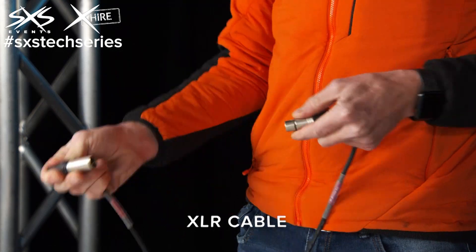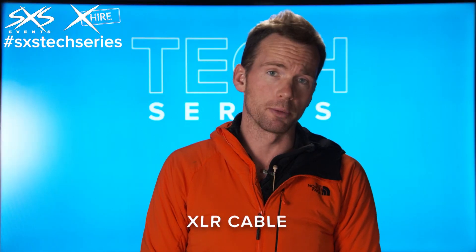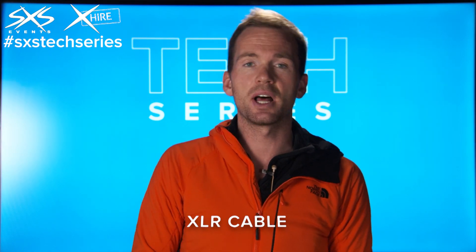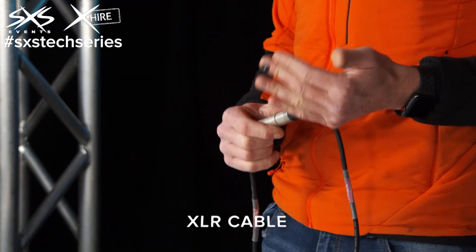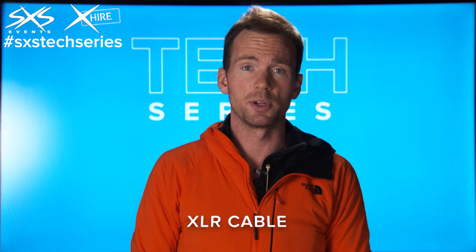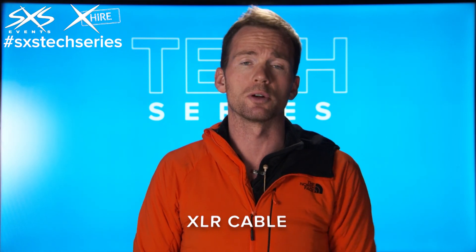The reason it's such a good system is it's very common, really durable, beautifully designed by a company called Neutrek, and actually quite good value for money as well. We also like the fact that XLR connectors get used across multiple systems which makes it a lot more efficient for us as a company, because we have one stock of XLR which does our audio, our lighting, and our show control systems.